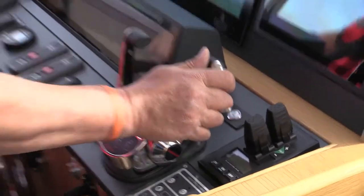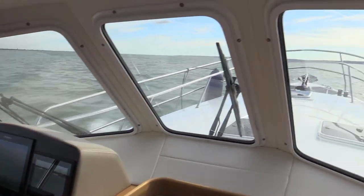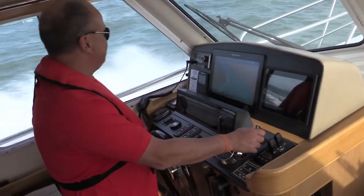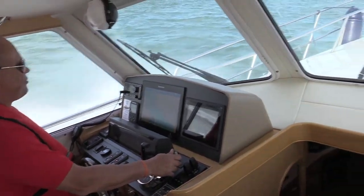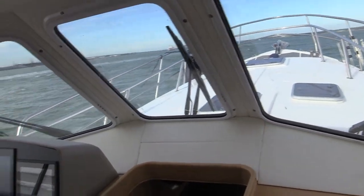See how she turns. She's got a big set of rudders — no doubt about that. At full speed she can turn in three times her own length. For a semi-displacement boat, that's very good.